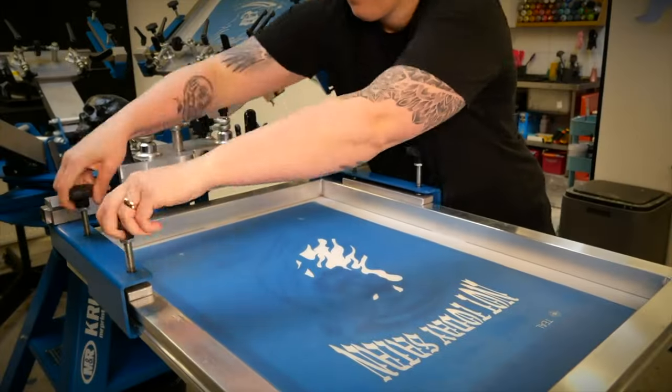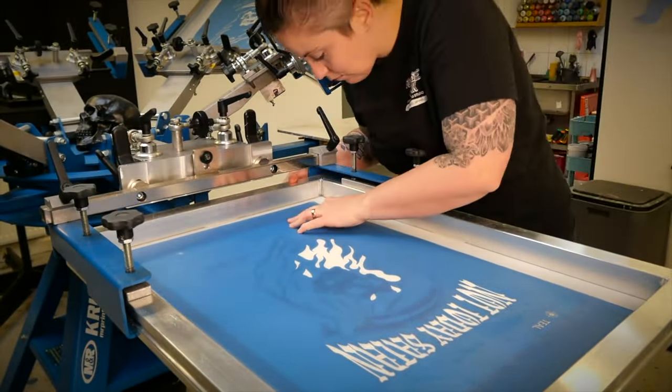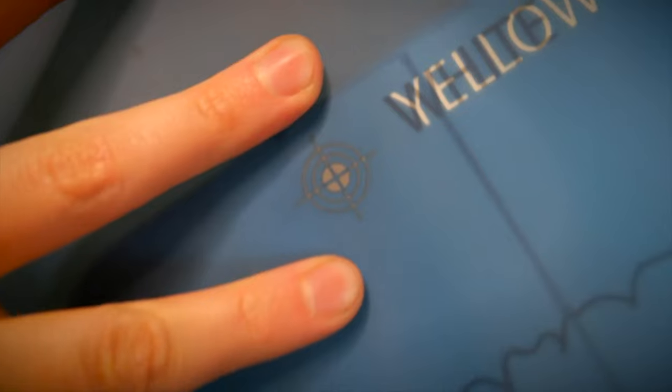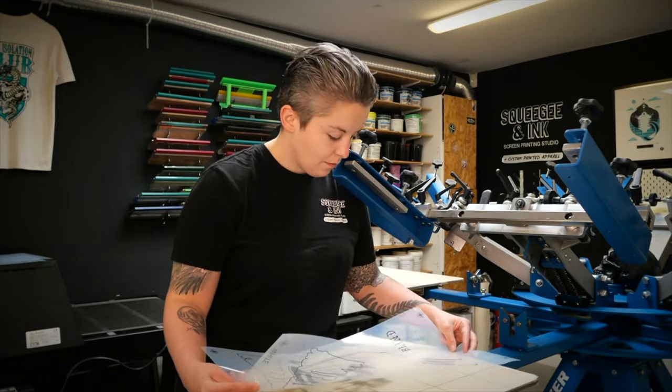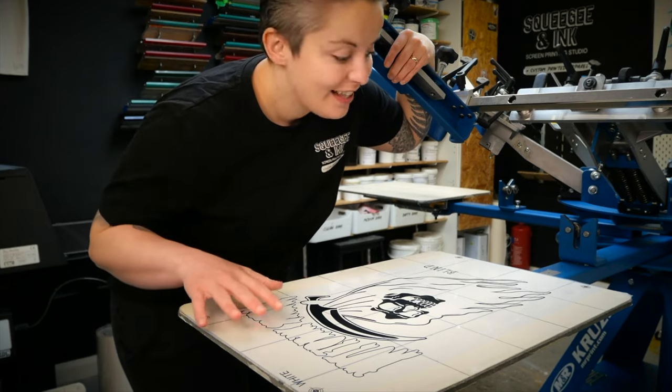Even if you think you can register it quicker, I'd like to do a race. But for me, it's more about accuracy — if I don't have to re-register any of my screens, then I've done this process in one go. Whereas you might get one of your colours off and then have to do the whole process again. So I'm going to go with sticking the film positive down to the platen as my still preferred method of registering screens.